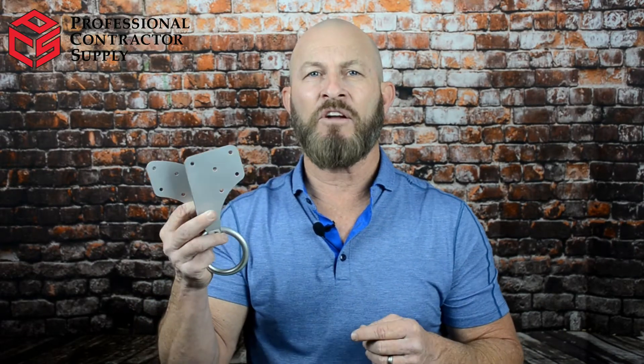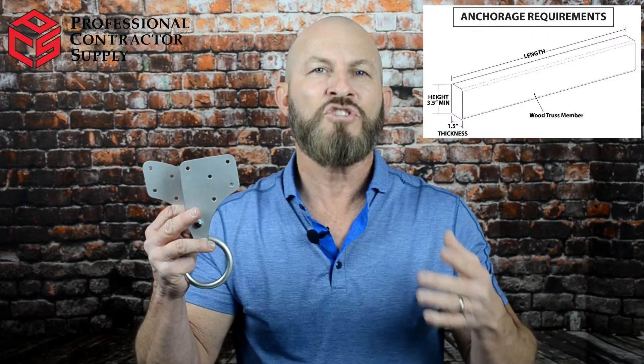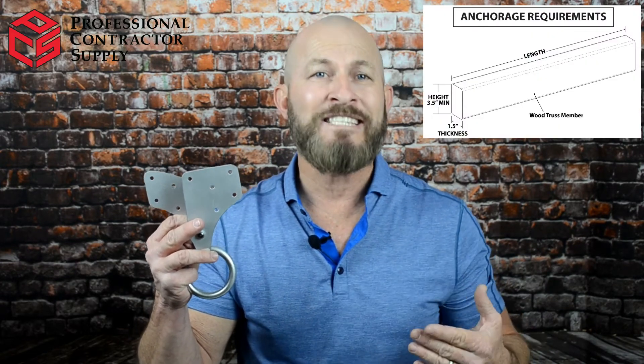First, let's address how this anchor attaches to the truss. The minimum width needs to be an inch and a half — the actual size of a two-inch piece of lumber. Also, the truss must be three and a half inches tall, the actual size of a four-inch piece of lumber, such as a two by four. Taller pieces of wood, such as a two by six or two by eight, are also acceptable.